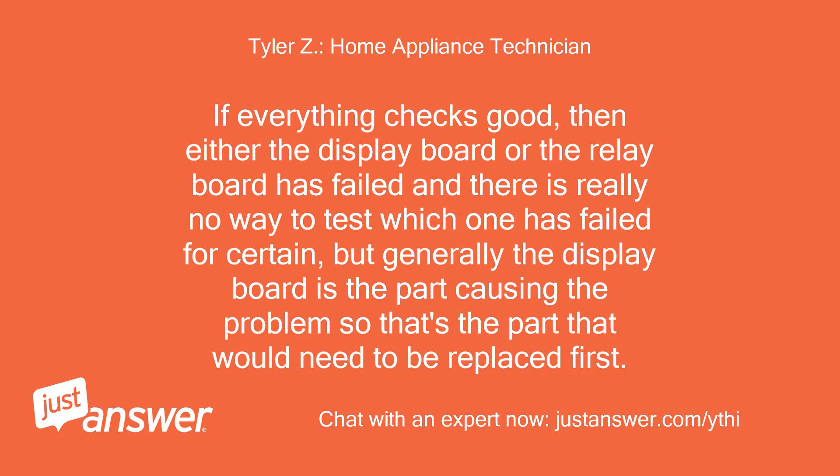If everything checks good, then either the display board or the relay board has failed, and there is really no way to test which one has failed for certain. But generally the display board is the part causing the problem, so that's the part that would need to be replaced first.